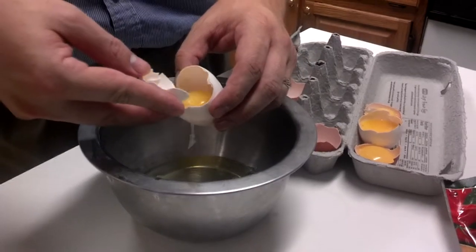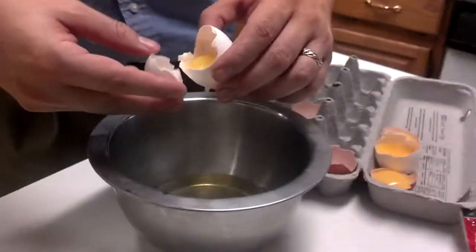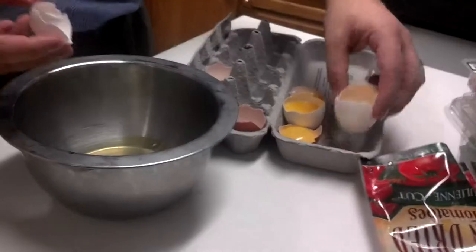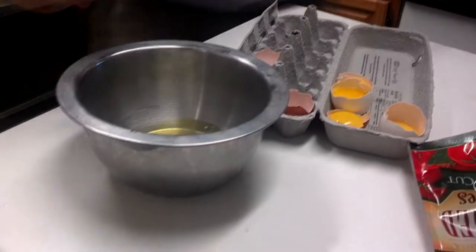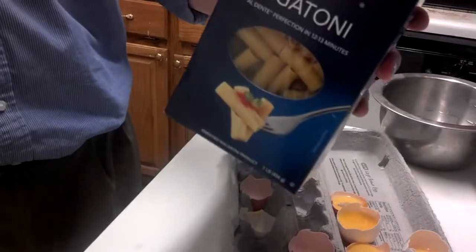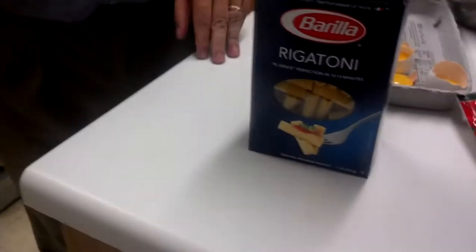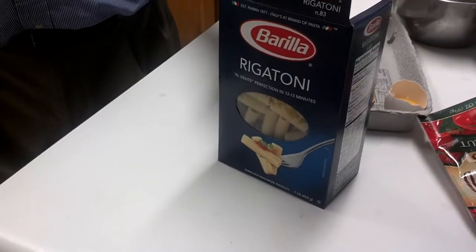You can do something with these egg whites — there are probably a hundred different recipes for things you can bake with just the egg whites, but I'm going to be horribly wasteful and just discard them. This is rigatoni — this is what I'm going to use for the pasta. You can use spaghetti or whatever you like; it really doesn't matter. Just pick a pasta you like and go from there. I'm going to pour it in the water and it should be ready in eight or ten minutes.